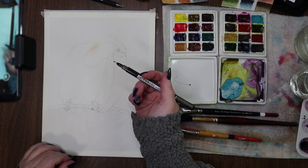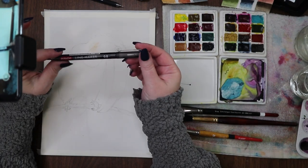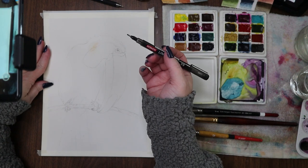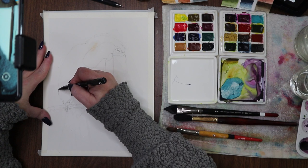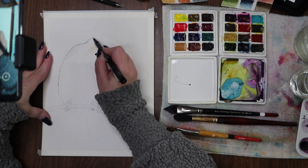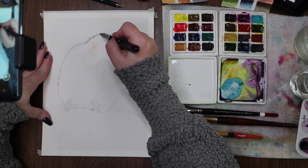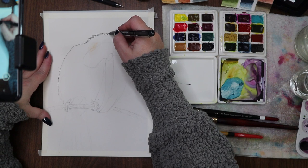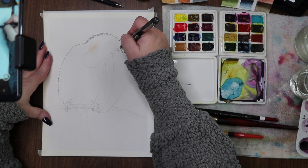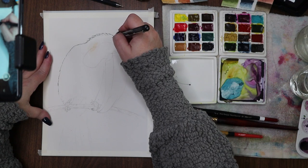I want to go in with ink first and then watercolor over the top of it — so that's what we're going to do. I have out my Derwent Line Maker 0.8 in black. These are waterproof and water resistant once they're dry. The trick is to make sure they're really dry before you watercolor over the top, because otherwise they're gonna bleed even though they say they're waterproof.